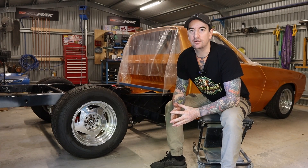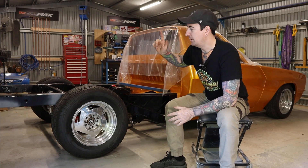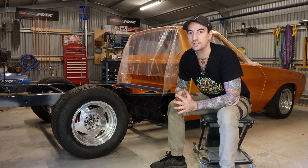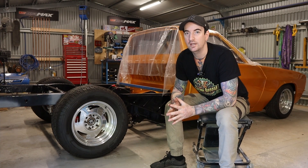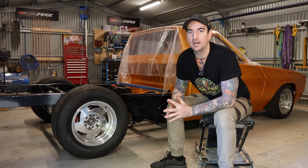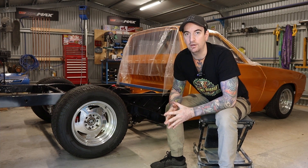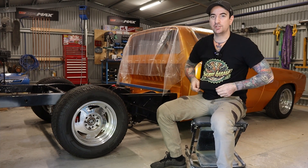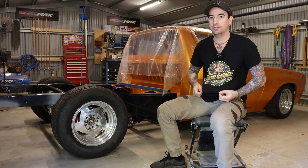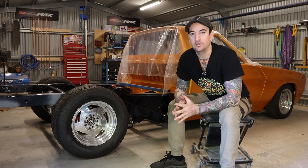G'day guys, welcome to another episode of Shanky Garage. In this episode of the HX one-tonner build, we're going to repair the right-hand side chassis as mentioned in the previous episode, also install some LED tail lights into the rear bar, and make up a surround for the number plate with some hidden LED lights. Quick merch plug — if you want to help support the channel, head over to the Shanky Garage merch store, link in the show notes below.